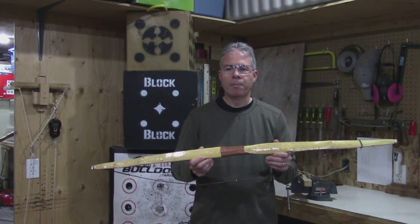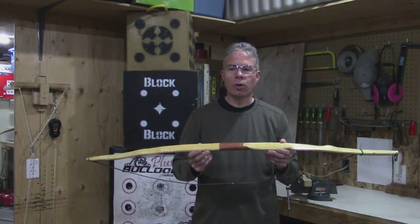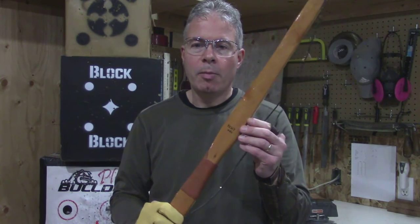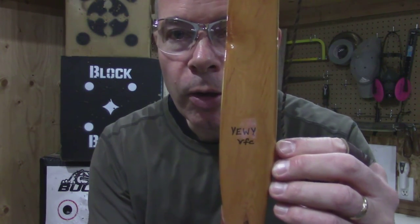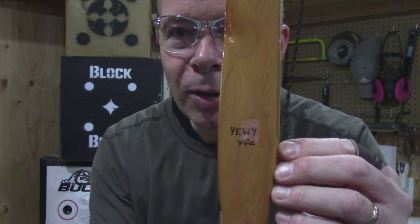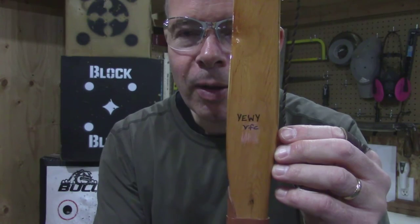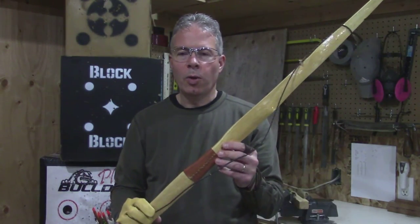It's Vern from VFC Archery. Today I've got a Yew bow that I've finished. It's a short bow. So fittingly enough, I have named this bow — and you can see right there — Uey. Pretty original, but I thought I would name it after the wood and just give a little bit of a zing to it, so it's made from Pacific Yew wood.